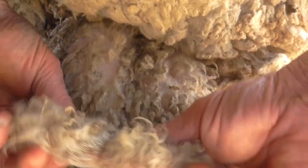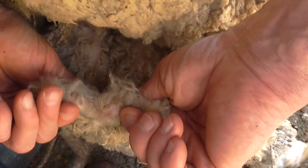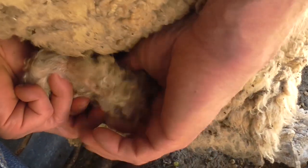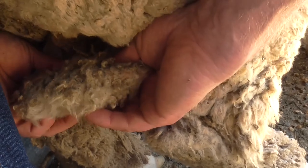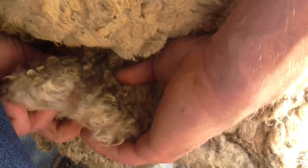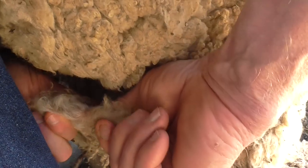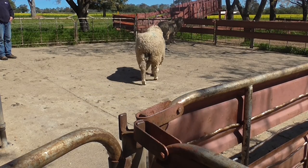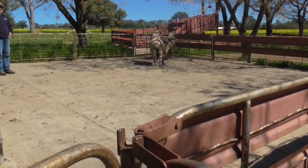Then feel the scrotum — it should be a nice, soft, pliable chamois, not hard or rough. If you have that lack of softness in the scrotum, it's harder for the testicle to raise and lower to control the temperature of the testicle, which needs to be lower than the body temperature. So that's the idea when they're walking away nice and slowly but squarely — up and down, just like that.